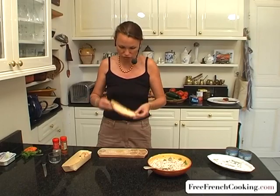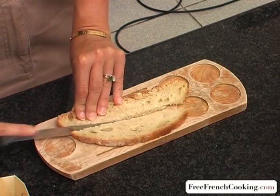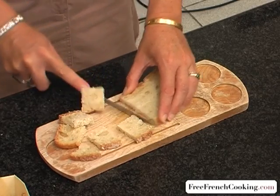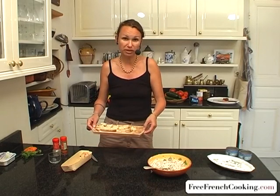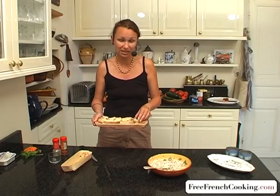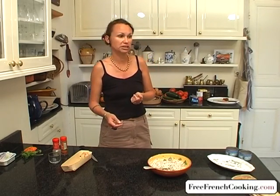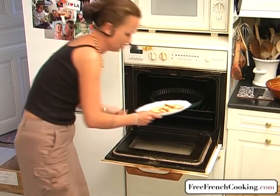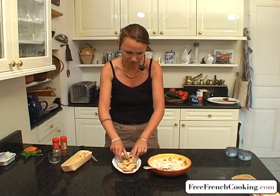You can use any kind of bread or crackers that you want. I'm going to use this bread and make small toasts — like little crackers — and put them in the oven to toast for about 10 to 15 minutes. I've prepared a few in advance to show you. You can serve them as hors d'oeuvres or as little starters.